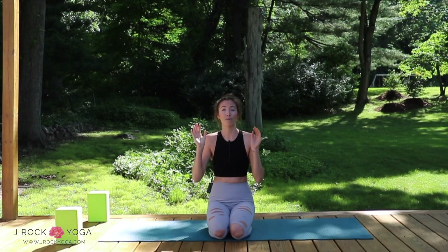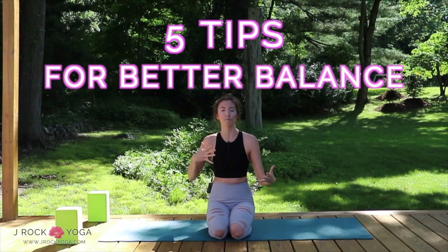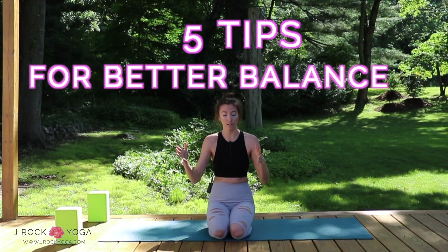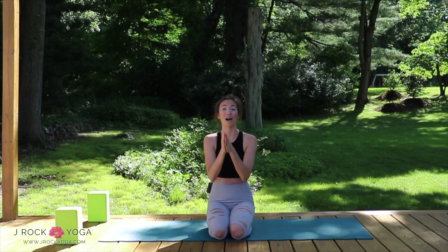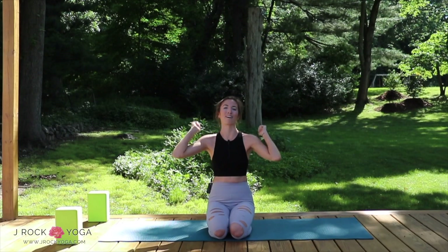In this video today, I'm going to be taking you through five tips that will help you balance. So if you're someone who struggles with poses like dancer, warrior three, or tree pose, or just in general life balancing, this video will help you. If you want to learn how to balance better, just keep watching.